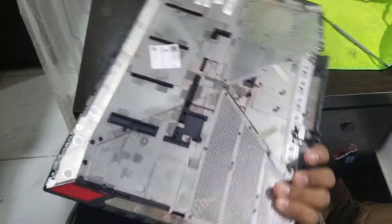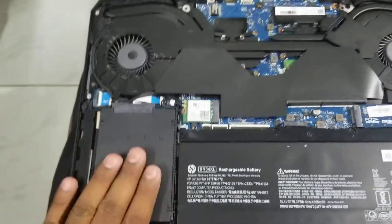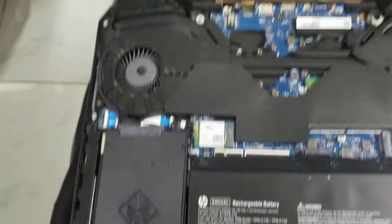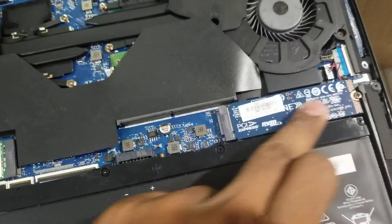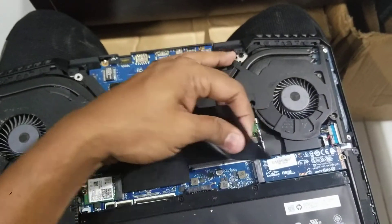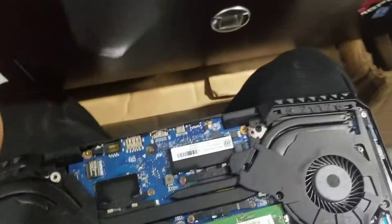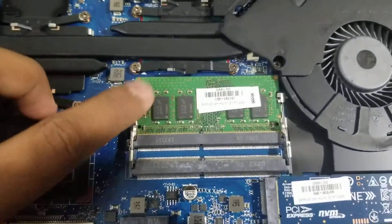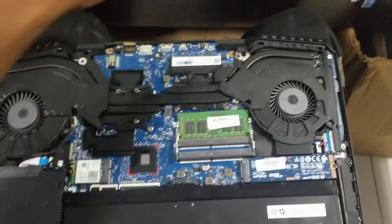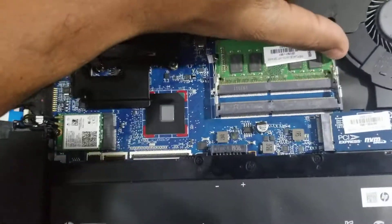The back cover is off. Here you can see from inside — this is a fake caddy for the SSD. It has a 512GB NVMe here. The RAM is under this covering. If I remove this, you can see it is a single module 8GB already installed, so we will add 8GB more. Let's check what the bus speed of this RAM is.